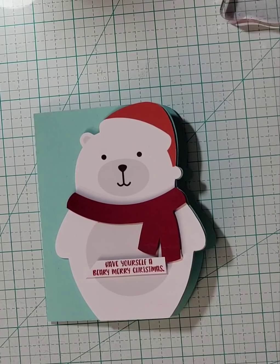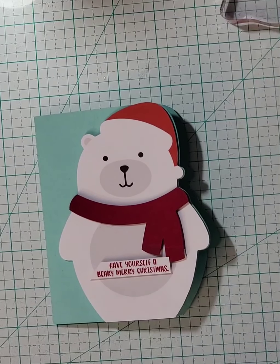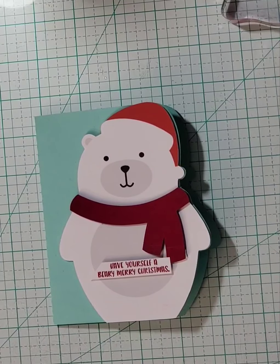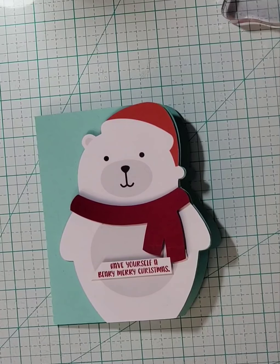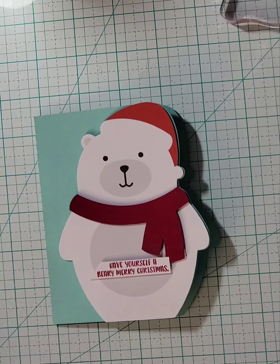Hey y'all, welcome to Raising Crafts. Today I'm going to show you guys how to make this cute card here. It is a shape card that I purchased out of the Silhouette store. You guys know that I operate with the Silhouette Cameos — I have two of them.